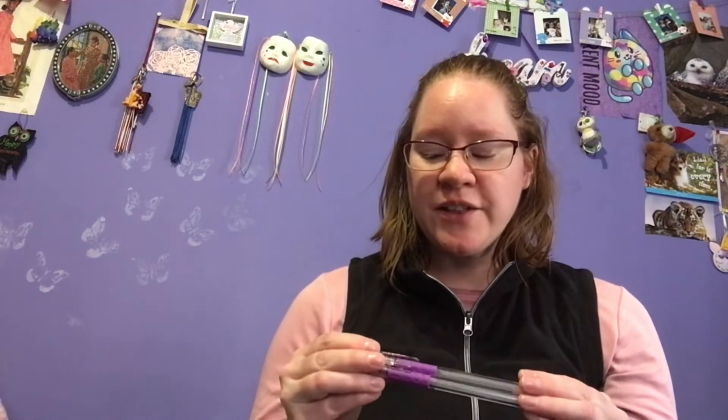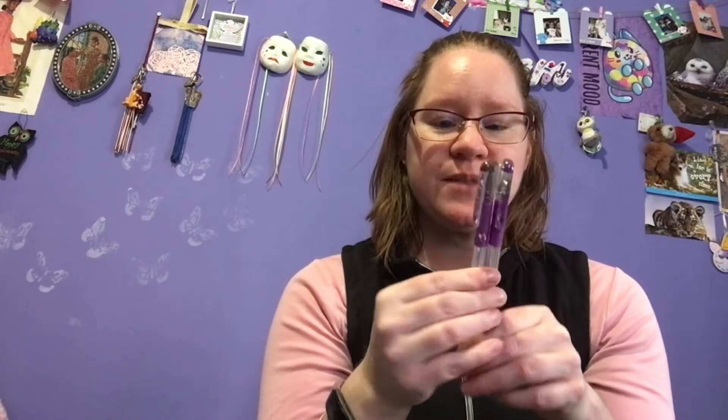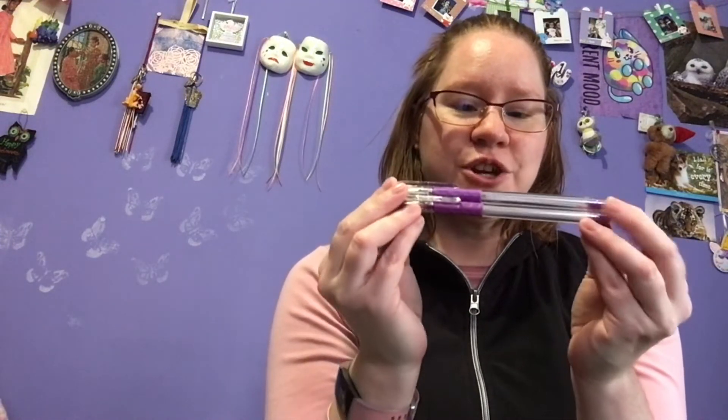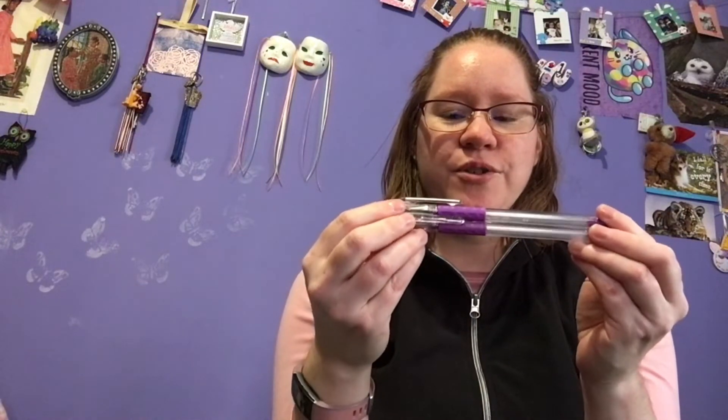A long time ago, back in like the late 90s, early 2000s, a popular gel pen brand that you could find in different stores was Pentel. And these two purple gel pens, which are pretty much the same shade, are my two last remaining Pentel original Pentel gel pens. These were called hybrid gel pens, and these two gel pens are probably approximately 20 years old, because I got them when I was in high school from our school store.